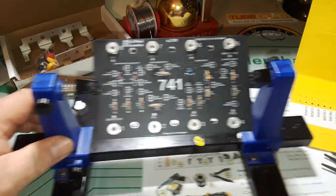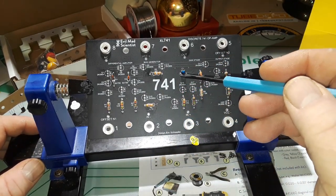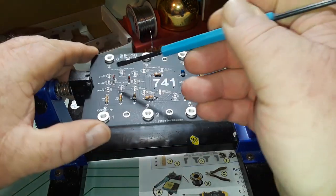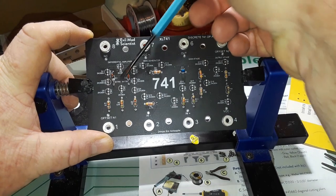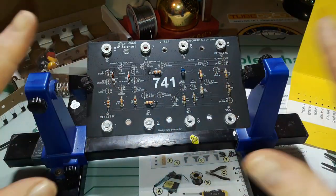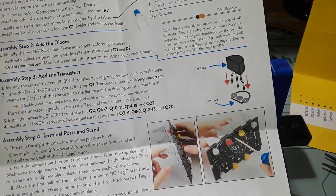Okay, we got all the resistors in - they went in pretty well. I also went ahead and put in the single capacitor we have and the diodes. Diode 2 went in okay but diode 1 was giving me all sorts of trouble. It just doesn't want to lay flat. I kept trying to get it in there and it started bending and I'm just like, okay, we're just going to stop here before we break something. Okay, we did the diodes.